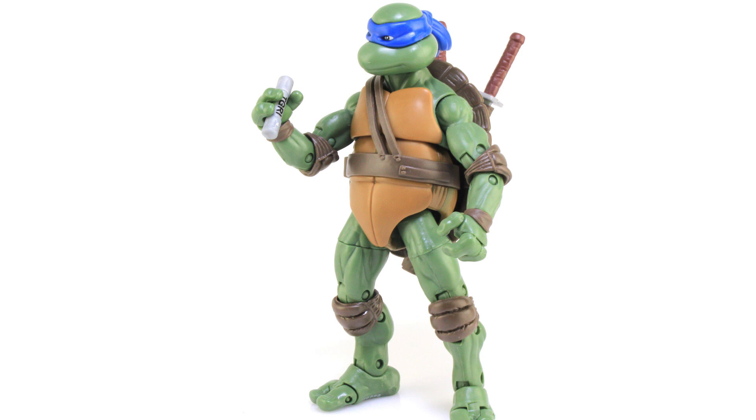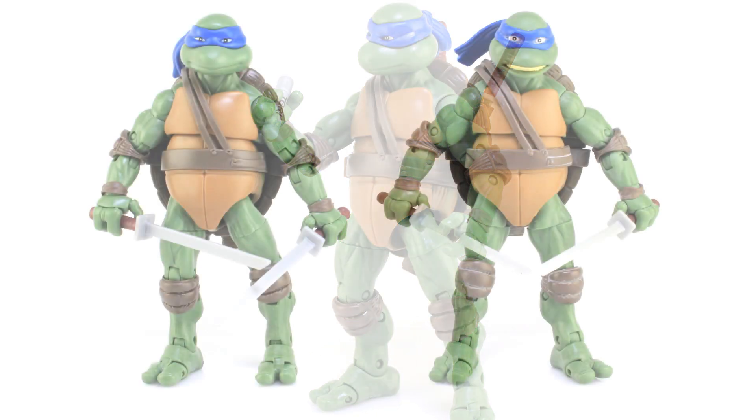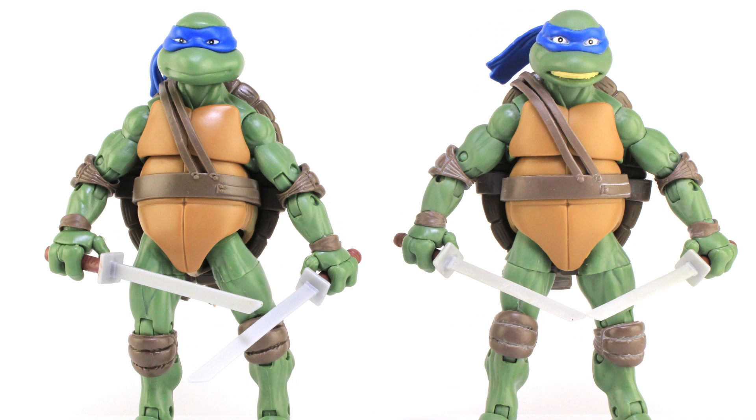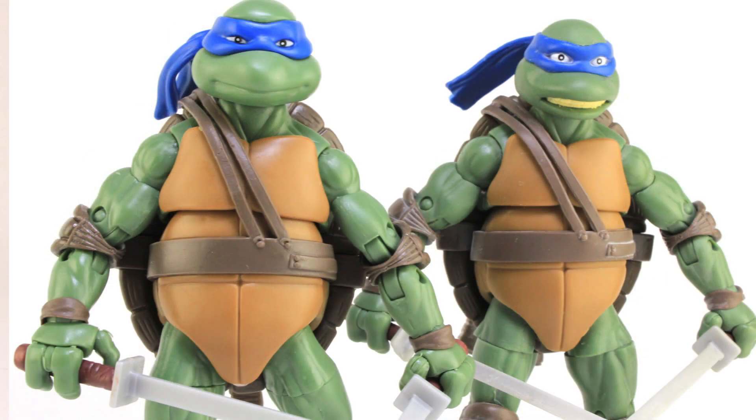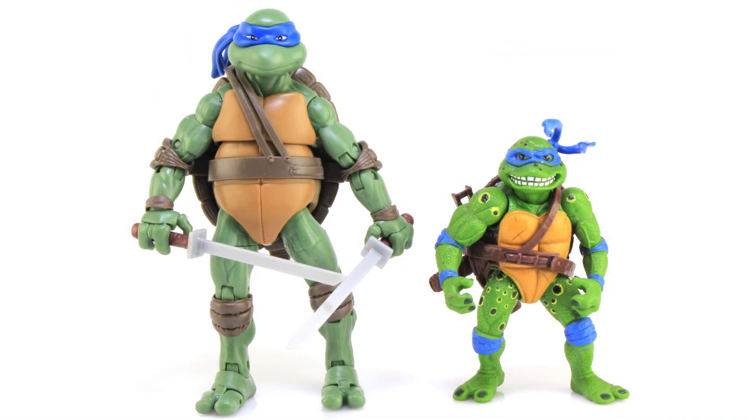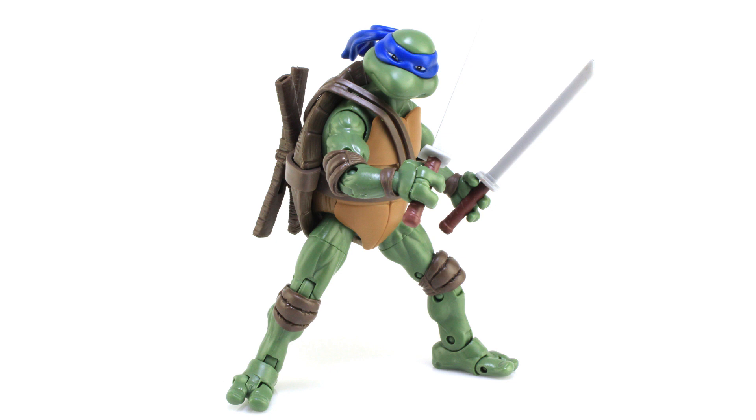Speaking of those, it's comparison time. Here's a look at this brand new Secret of the Ooze Leonardo standing alongside the version from the original movie. You can see the differences — he's got the different head on, but otherwise they are the same figure. The joints on the new one are much tighter than on the original release, which is a huge plus. And just for fun, here he is standing alongside the vintage Movie Star Leonardo.